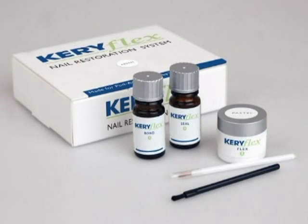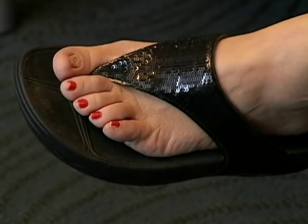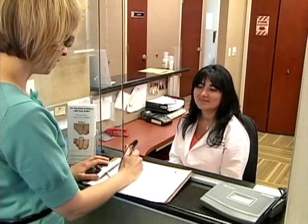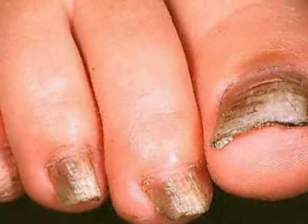Welcome to the Keriflex Nail Restoration System. This video will demonstrate why Keriflex has become an important part of podiatrists' cosmetic management of toenail disorders. Over 35 million patients in the United States suffer from toenail fungus, and other patients contend with brittle and splitting nails, spoon-shaped nails, and discolored nails.